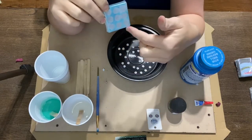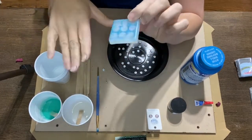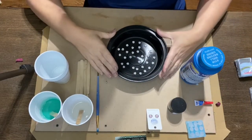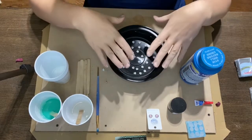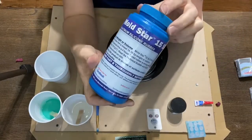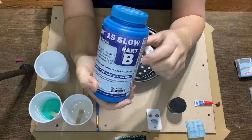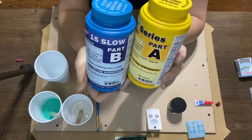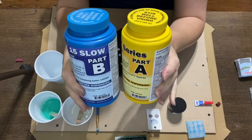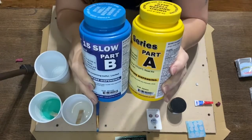The silicone mold is really nice and flexible — you don't have to worry about it cracking. These little dishes actually come with lids because they're takeout containers, so after you're done using it you can just put your silicone mold back in the dish and save it for later. What I'm going to be using today is MoldStar 15 Slow. This is a two-part system — part A and part B — and it works at a ratio of one to one, so I need three ounces of each.